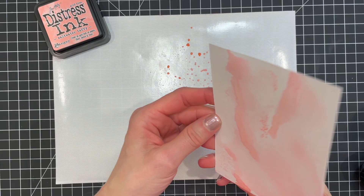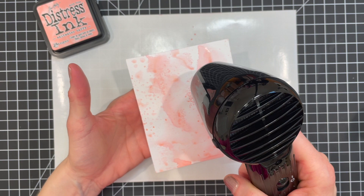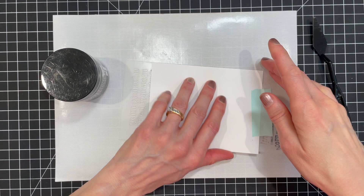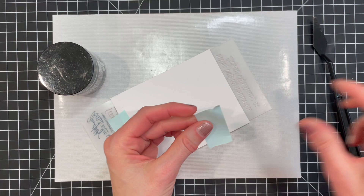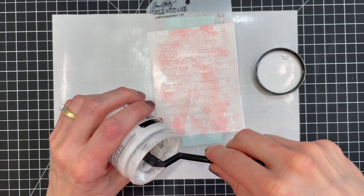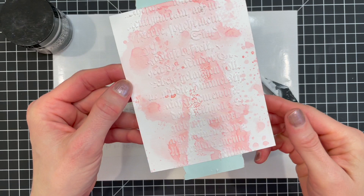I repeated this process of ink smushing until I was happy with the ink coverage. Once I had the inky background completed, I took the Tim Holtz Script layering stencil and used some mint tape to hold the stencil in place on my paper. I used a palette knife to apply Distress texture paste through the stencil. I intentionally didn't apply it evenly so as to get a slightly distressed effect. Once I was finished applying the paste, I gently removed the stencil to wash it and set the paper to the side to let the paste dry.